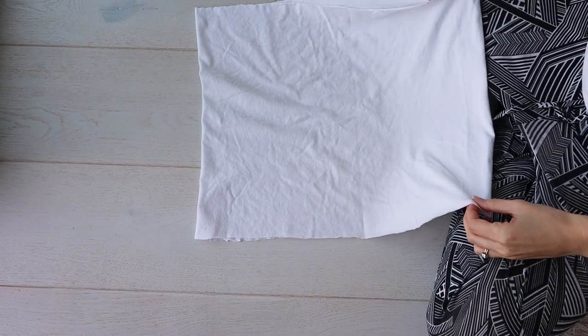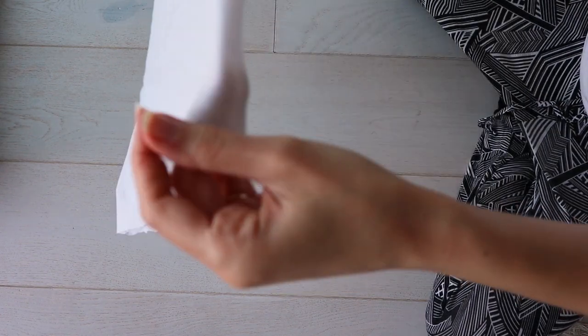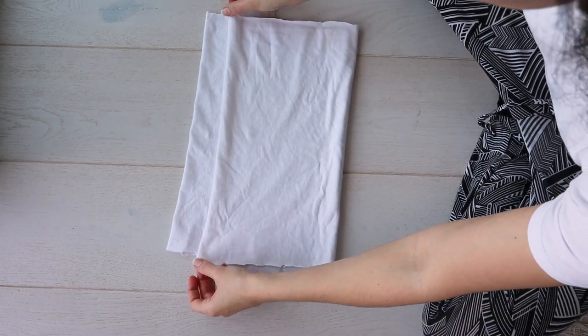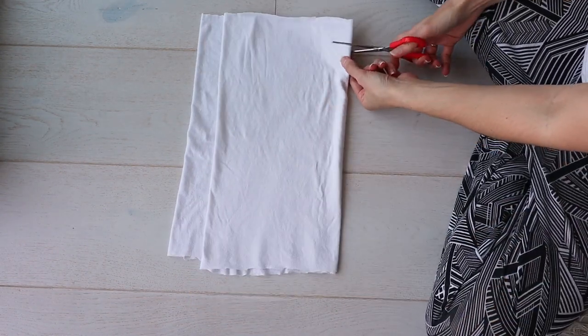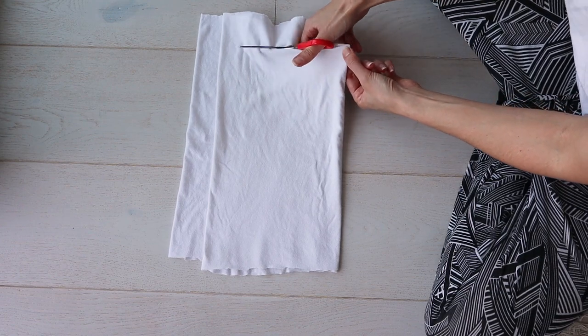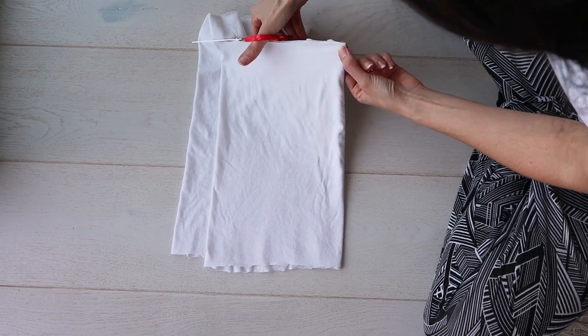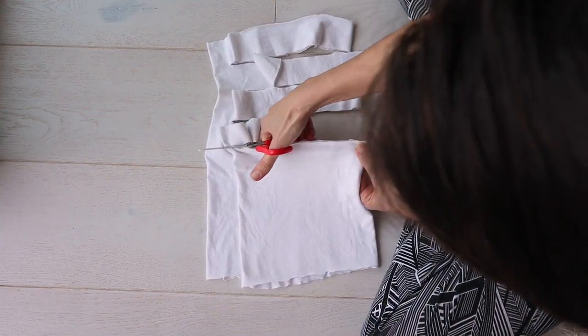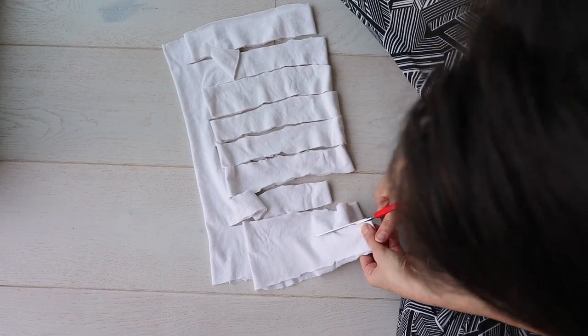First you'll take the bottom half of your t-shirt and lay it out flat, then fold it up like this about an inch shy of the other edge. Then you'll cut one and a half to two inch strips up to and through the first fold but not all the way through to the top fold. And don't worry if the edges look a little ragged — we can fix that later.